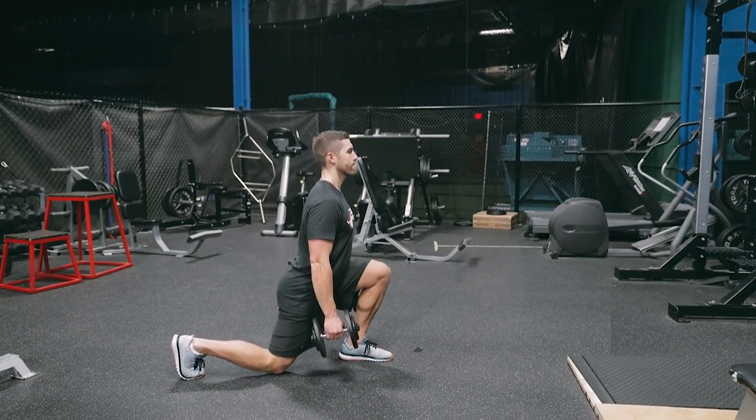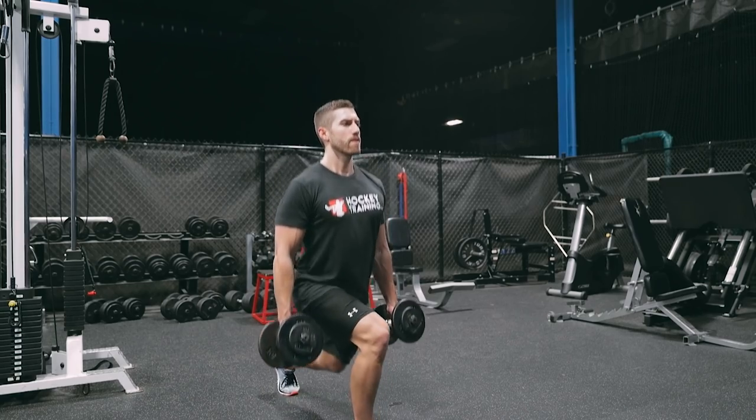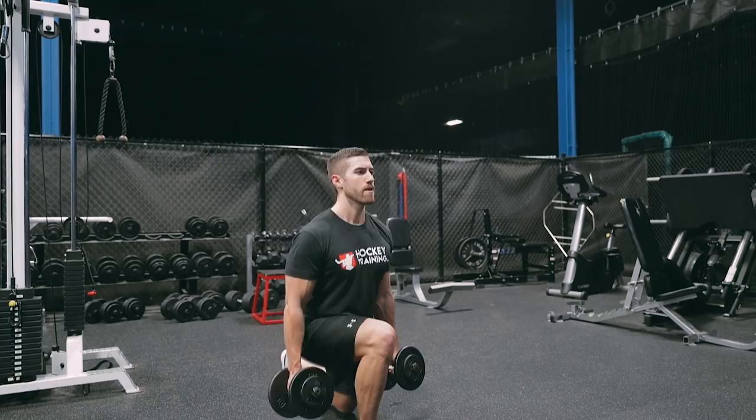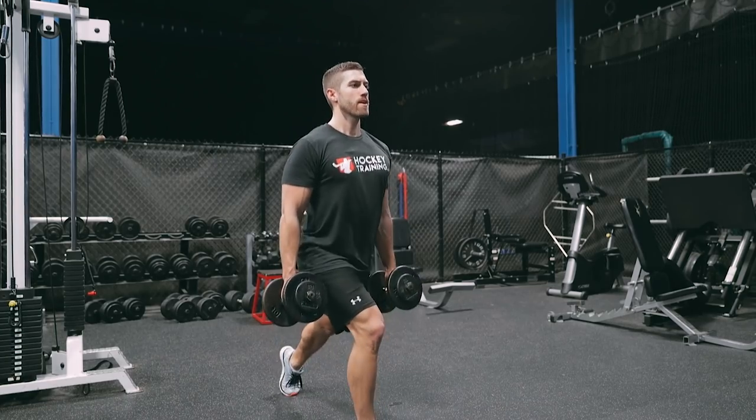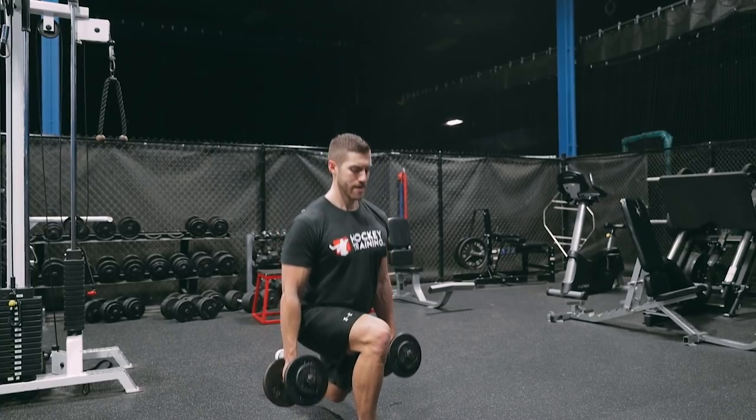With the dumbbell split squat you want to remain stationary in one spot, control your descent on the way down before coming back up, maintaining great posture the entire time. It's very important not to lean forward with this exercise.